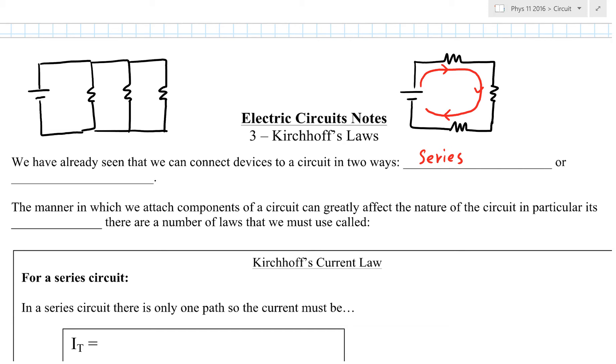On the other hand, if you look at the series circuit picture, when one of the light bulbs burns out in there, the entire string of lights actually turns off. Because now you have a gap that the electron cannot cross anymore. So if one light bulb burns out, every single light bulb turns off.